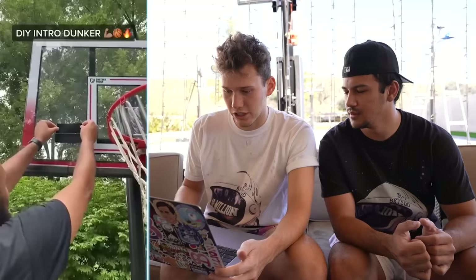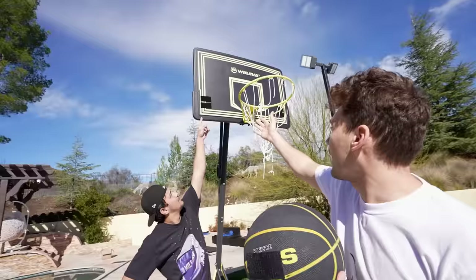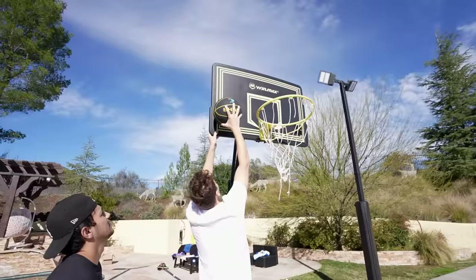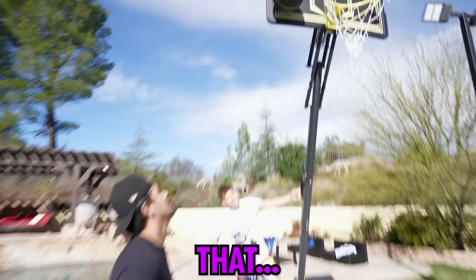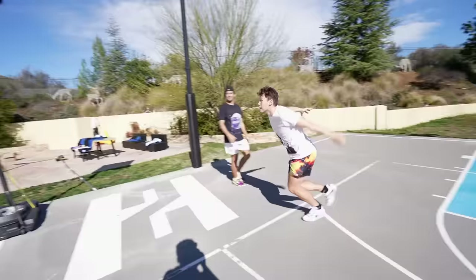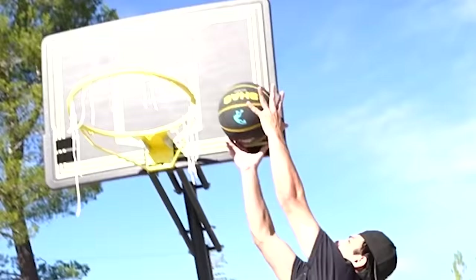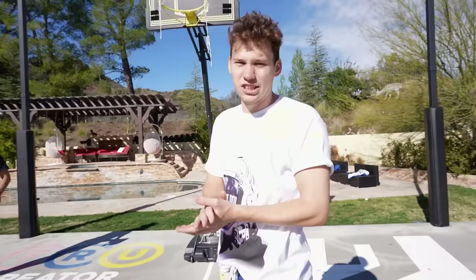Next hack — we're gonna react to a hack that should make it easier to dunk a basketball. He's putting Velcro strips on the backboard and Velcro strips on the ball, sticking the ball to the backboard so you jump up, grab it, and dunk it. Got the Velcro strips on the ball and on my very busted basketball hoop. The Velcro really stuck it on there. The net came off again — the Velcro is too strong. Don't recommend this one.